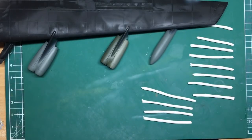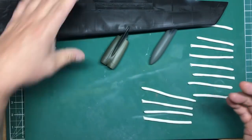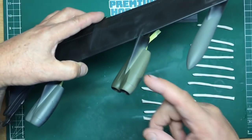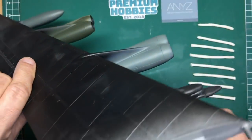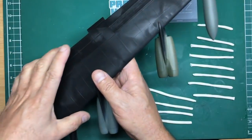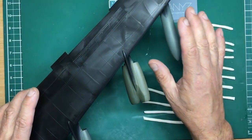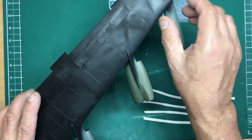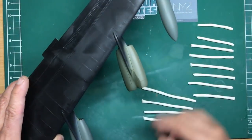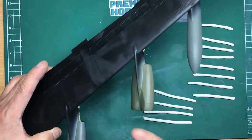Now we're looking at painting the black undersides, just on the engines and the tanks, and then we can mask them up. To paint these we need to be holding it like this and getting in here — doing that on a massive B-52 would be a nightmare. So we're going to paint the engines and the drop tanks on the wing and then mask all this off. I'll also paint the pylons separately.